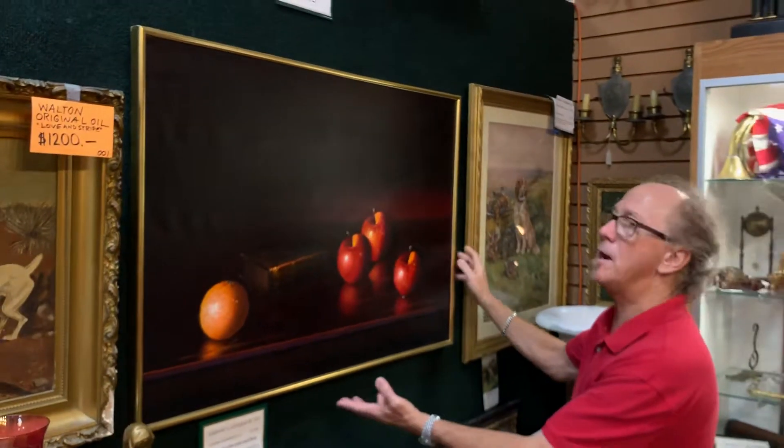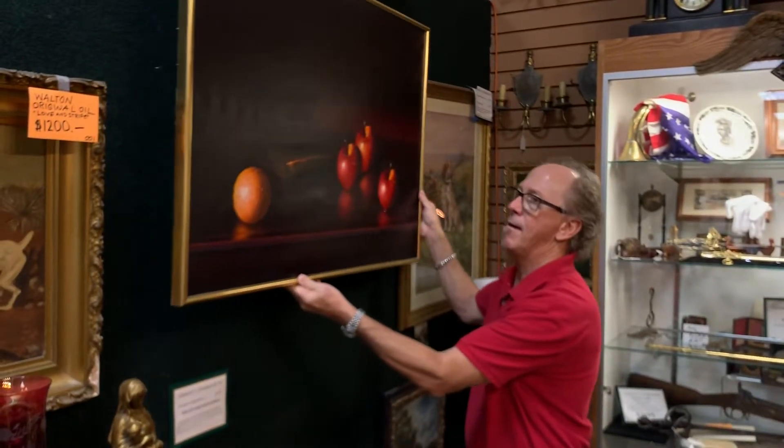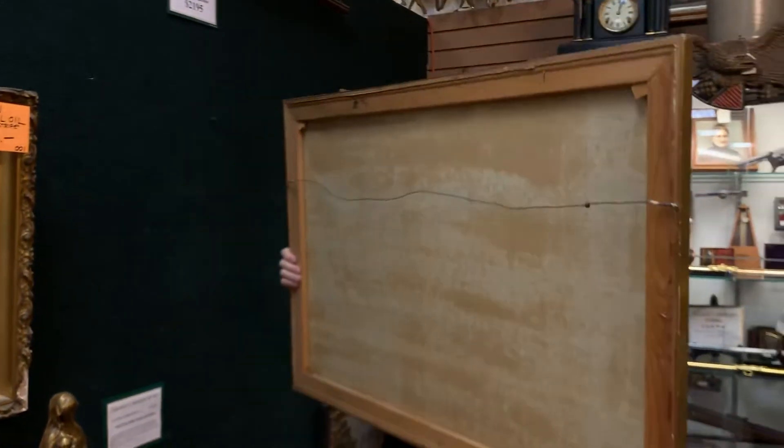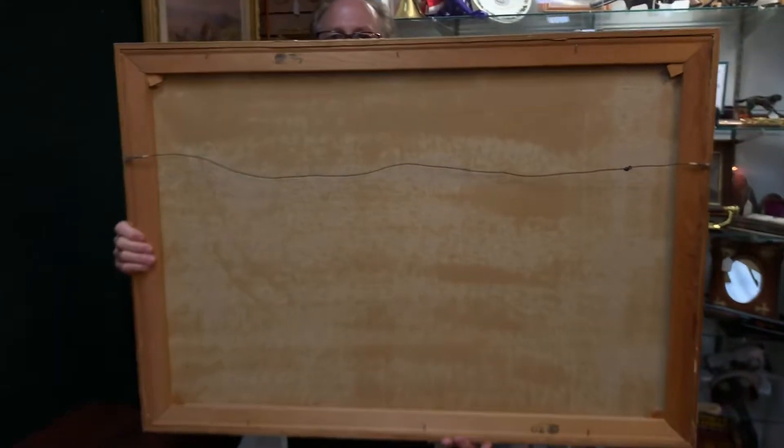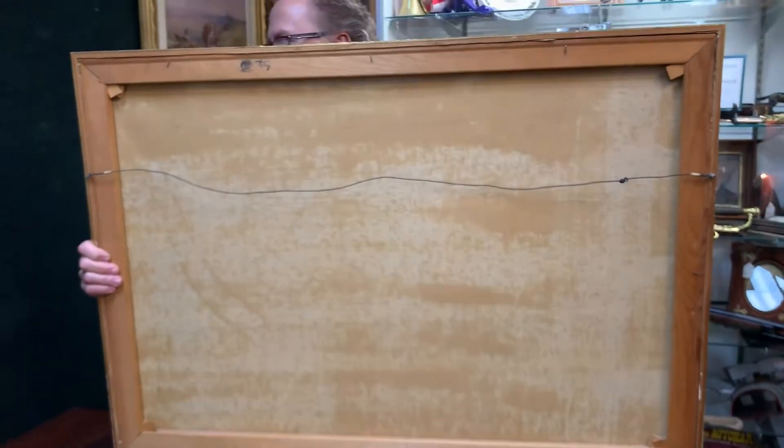Now, it's not a real fancy frame, but it is understated — you may want to keep it. And here you can see the back of the piece. Nice original artwork in really good condition at a really good price.